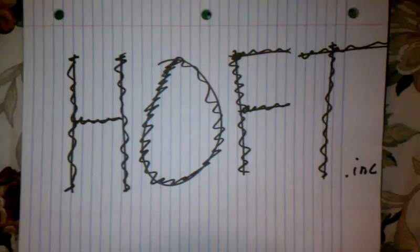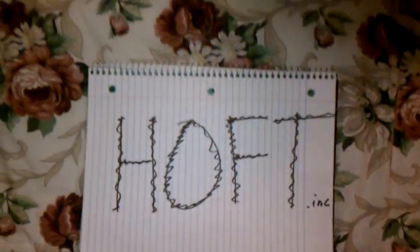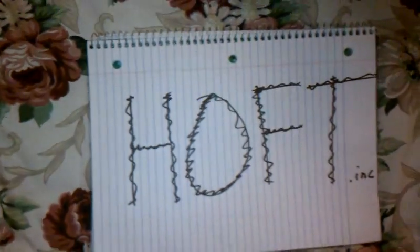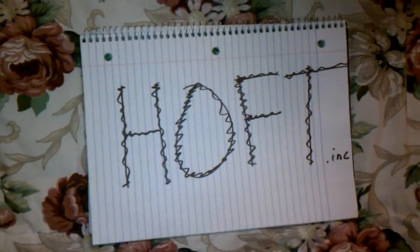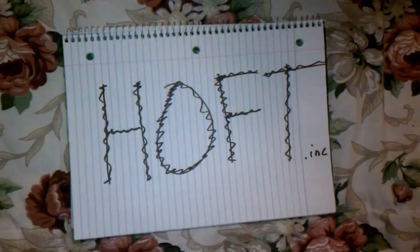This is the first exciting video from Hoft Incorporated. I have no clue what I'm doing. I'm just trying to figure out how to run hydroponic setups and do it cheaply because I'm a broke ass. So here's my first video — this is the first system that I built personally. Check it out.